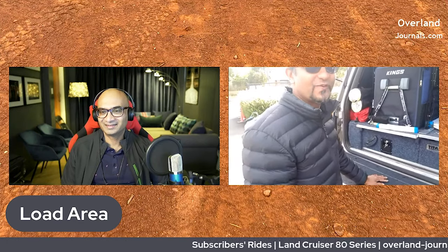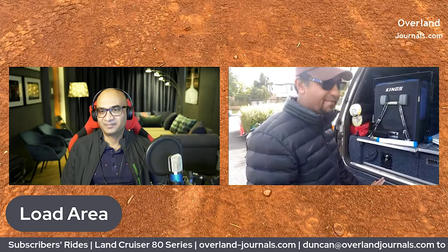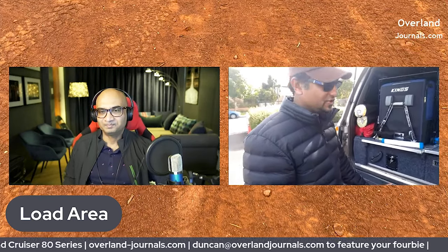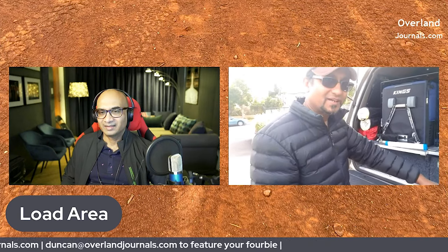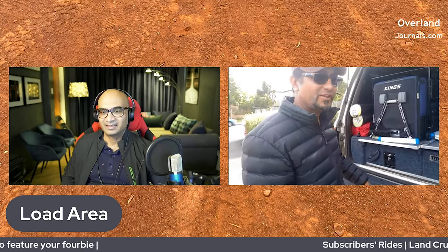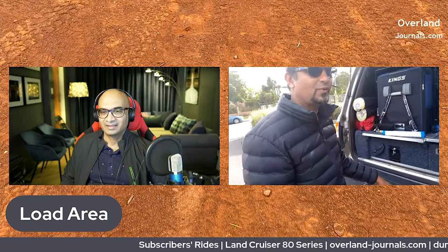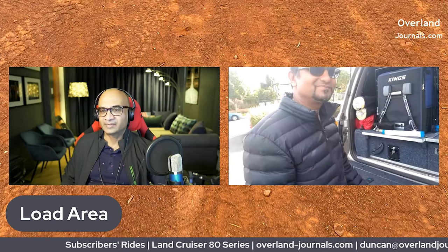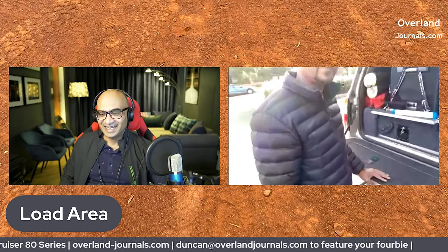Going back to the original issue of weight — I don't think I've added extra weight at all. Maybe slightly about one kilo. Because you cut the inside of some portion of the tail gate and you put this in, so you pretty much take some weight out and put this in — you haven't actually gained any weight at all. That's an excellent idea.